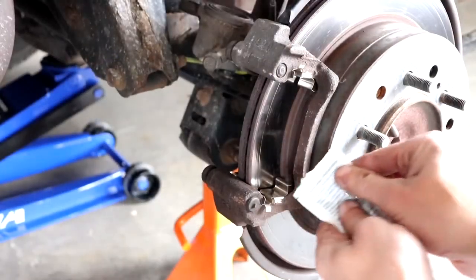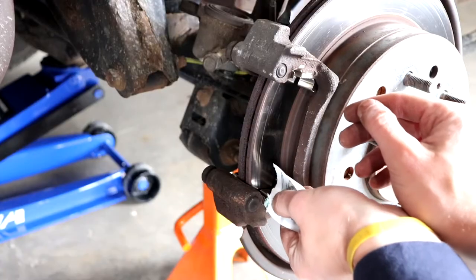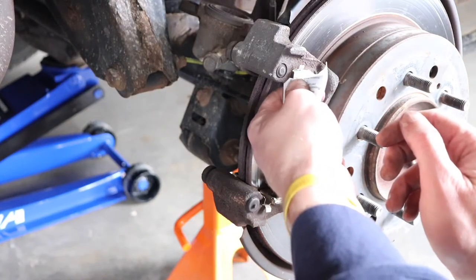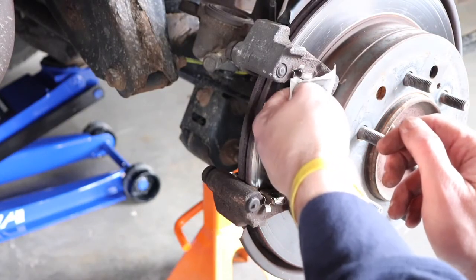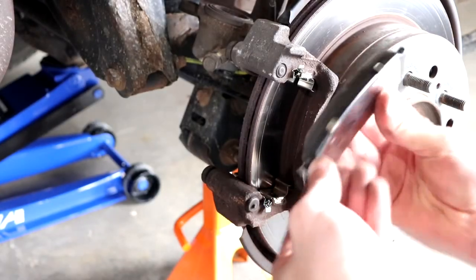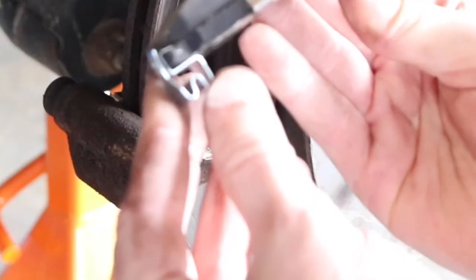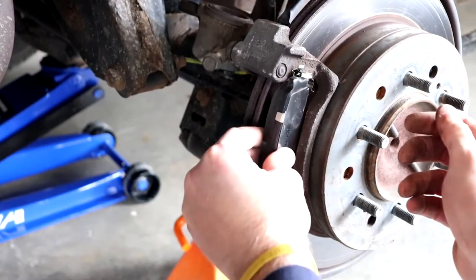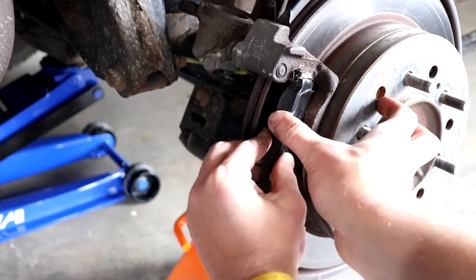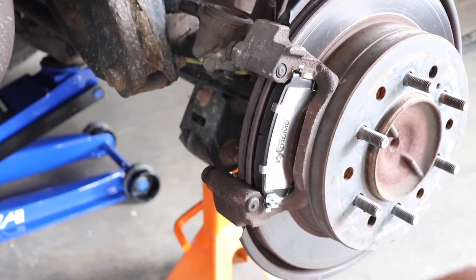Once you've installed the hardware, put a little bit of brake caliper lube on each one of these hardware pieces — just make sure not to get it on the rotor itself. Then install the little wear indicator — it just goes on the end, and once the brake pads get low it'll start making noise. Then install the brake pads by putting the bottom in first and then pushing in on the top, and same thing on the backside.